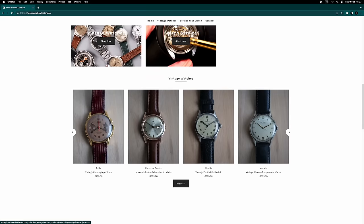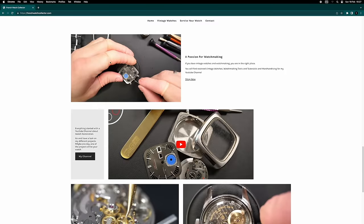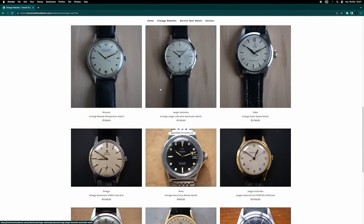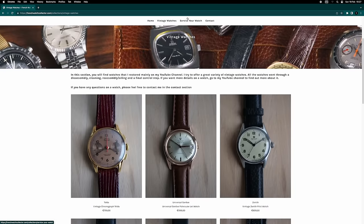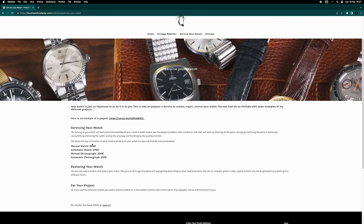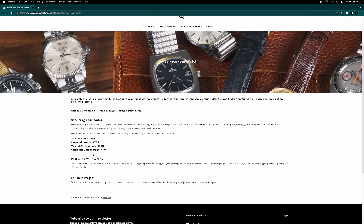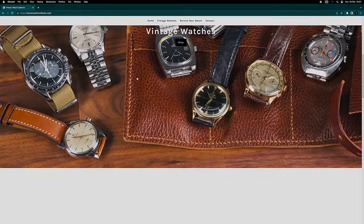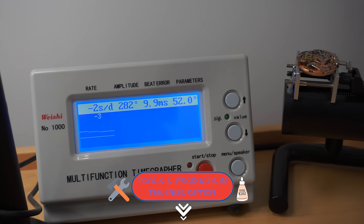I have a website where you can find some history about the channel. I also sell vintage watches that I've restored, and I offer servicing — if you want to service your watch you can send it to me, like this beautiful Breitling from one of my subscribers. Looking at the timegrapher: the amplitude is good, it's losing only a few seconds per day, but the beat error is really bad at 9.9 — the maximum — so that needs to be addressed.